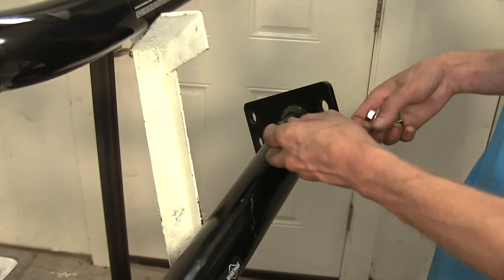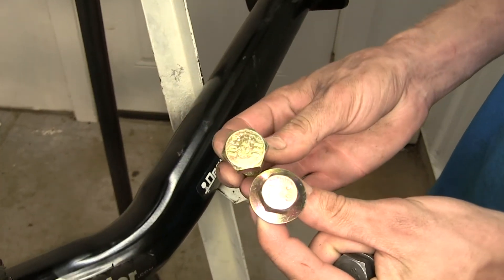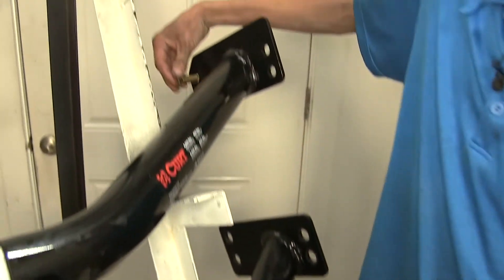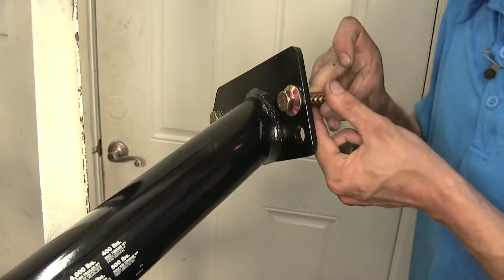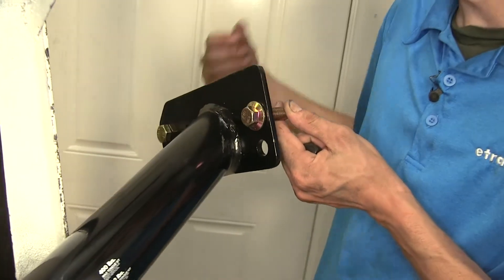CURT did things a little differently — they have four of each of two bolt types: one with a large head and one with a smaller head. The large-head bolt goes in the back without a problem, and the small-head bolt goes in the tighter spot, giving you a little more room to fit a socket and tighten it up much more easily.